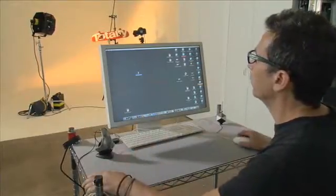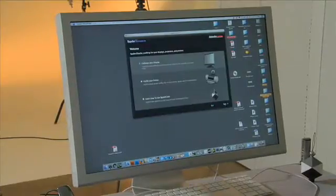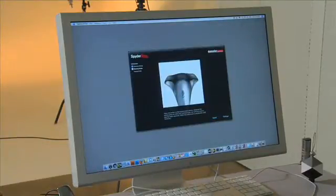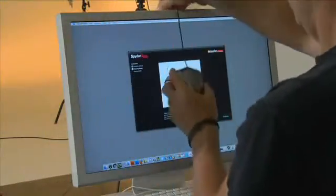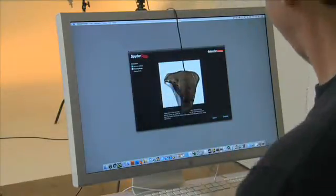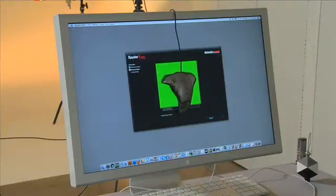Alright, now we're back in the studio. We're going to open up our Spider3 Studio and we're going to calibrate our monitor. Here we go — we take our Spider3 and we place it in this spot right here. Spider3 is now calibrating the RGB scale on our computer monitor. It's important to calibrate my monitor because the colors will represent the true colors of the photograph that I shot.